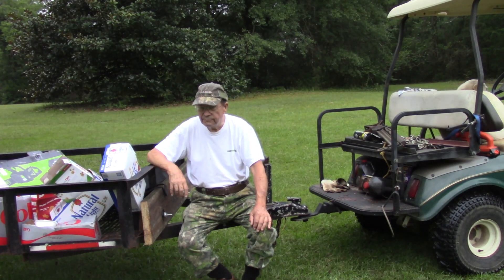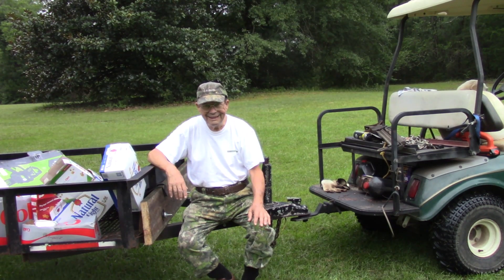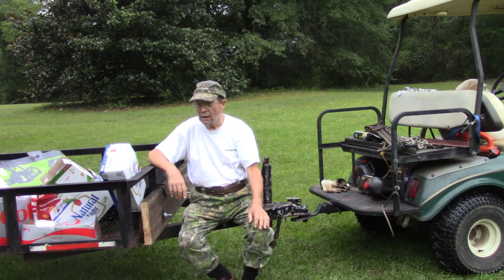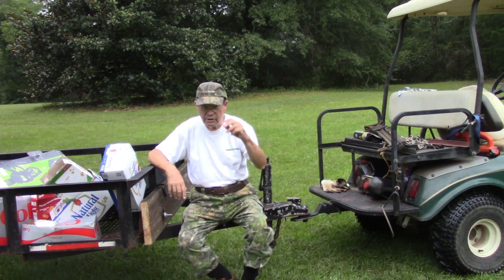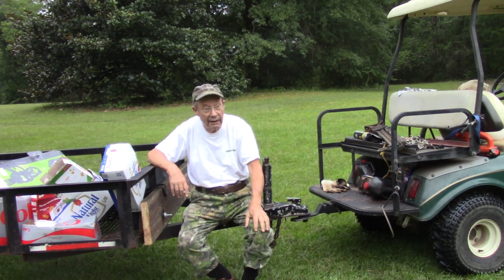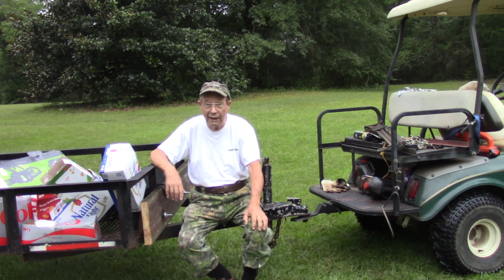Our task today is to actually burn a bunch of viney stuff and small limbs where I have been cleaning out the hedgerow that runs adjacent to my yard. If I don't do this periodically, the wisteria vines and stuff when I mow will actually grab me by the neck and potentially strangle me or pull me off the lawn tractor. So consequently, I have to get rid of that stuff from time to time.